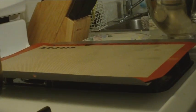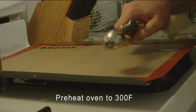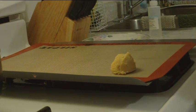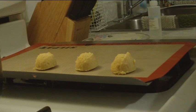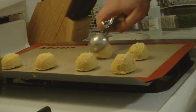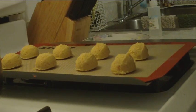I'm preheating my oven to 300 degrees. I've got one of these fancy little scoops and I'm just going to put a whole bunch of these on the pan. You can choose whatever size scoop you want — I use these all the time for meatballs or cookies or anything really. The nice thing about these scoops is that they give you a uniform sized cookie so that everything bakes at once.